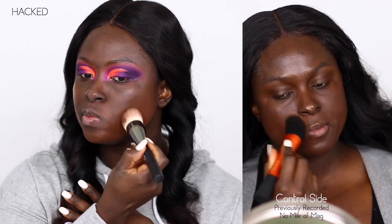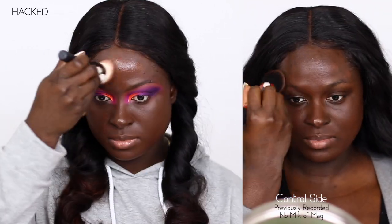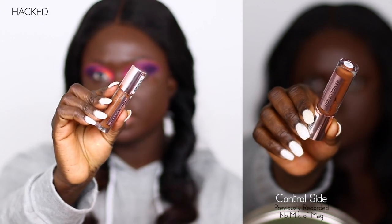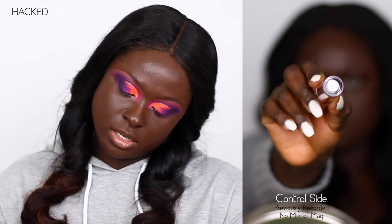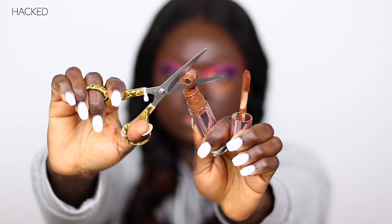We'll be using the Maybelline Fit Me Matte in Poreless 375 Java. I'm using the Huda Beauty face brush — it says buff and blend. Okay, so I'm going in with the Revolution Concealer, and this is the shade C16. So because it's almost done, I'm going to take off this little lip thing over here — that actually grants you more access to more product inside. Because it grants you more access to more concealer.